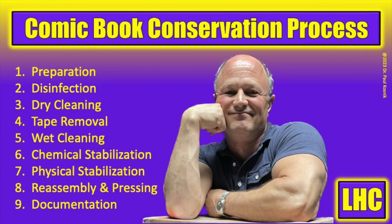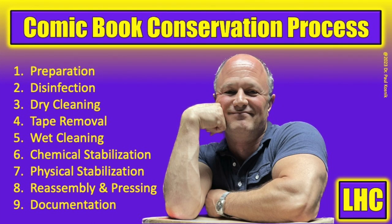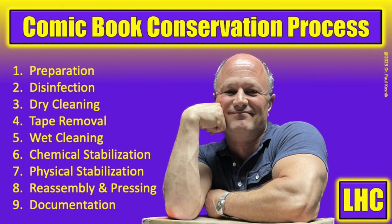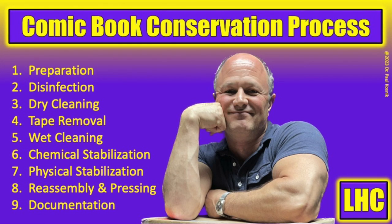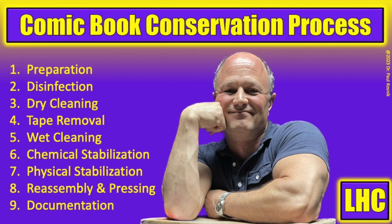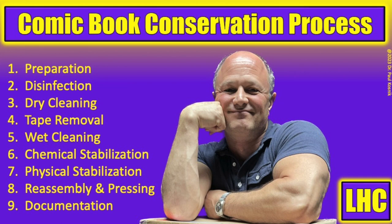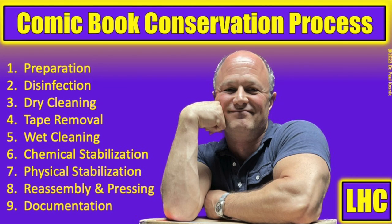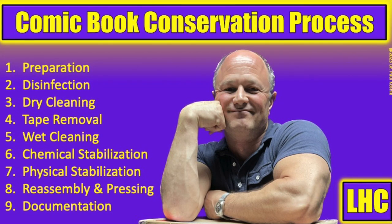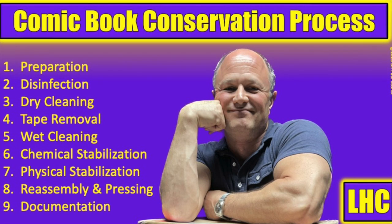Whenever we begin a new conservation project, I start with my nine-step conservation process. Not all comic books require all nine steps, and we combine steps where we can, developing an efficient and low-risk approach to the conservation project. I always take this disciplined approach, which yields the best consistent results, and it all starts with a proper assessment and documentation of the condition of the comic book.